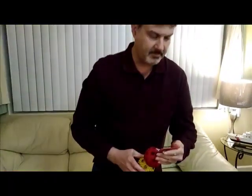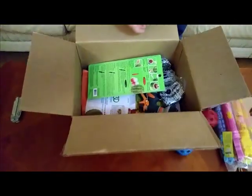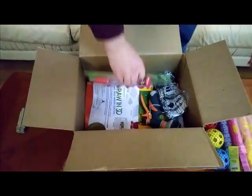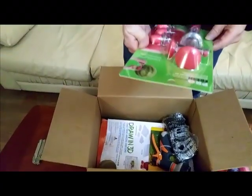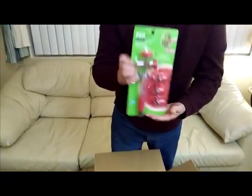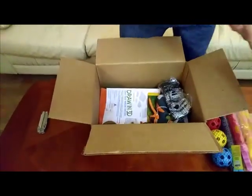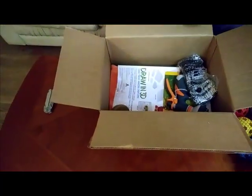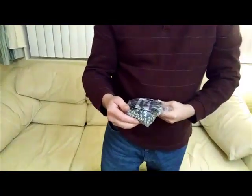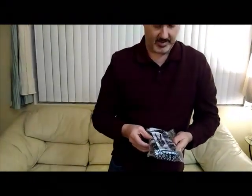We have some practice baseballs. What else we have in here? We have a ProFresh Watermelon Tap. I'm beginning to think that this is the summer stuff that's getting cleared out this go around. We also have a Seattle Seahawks Moto Hand Warmer.